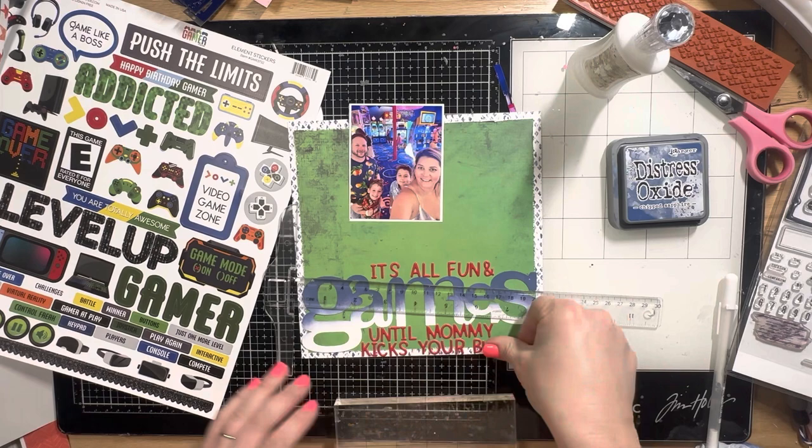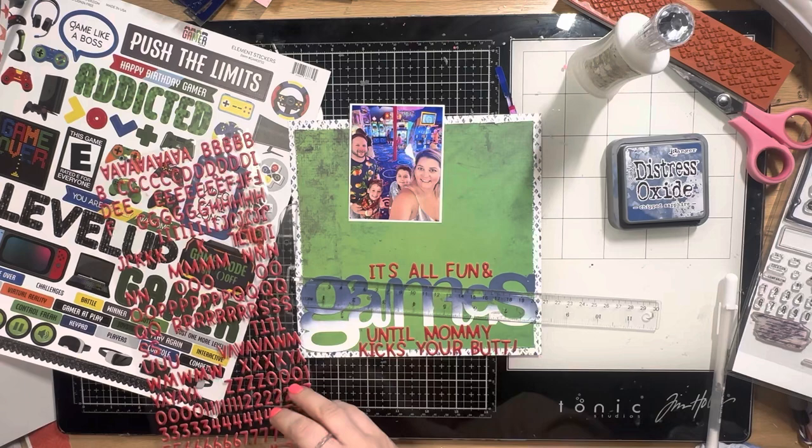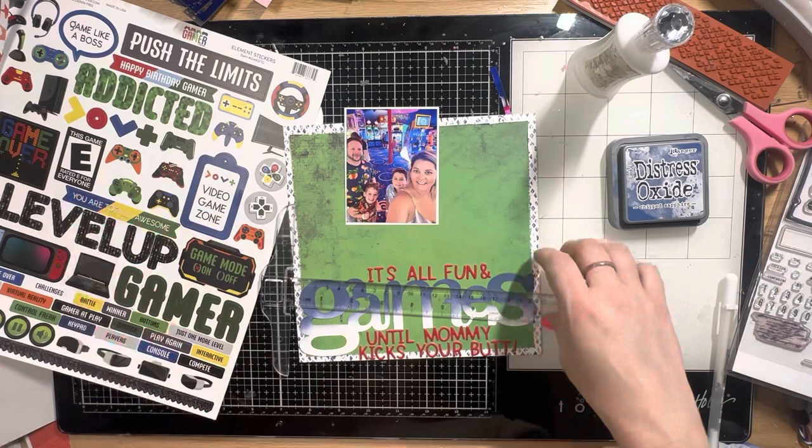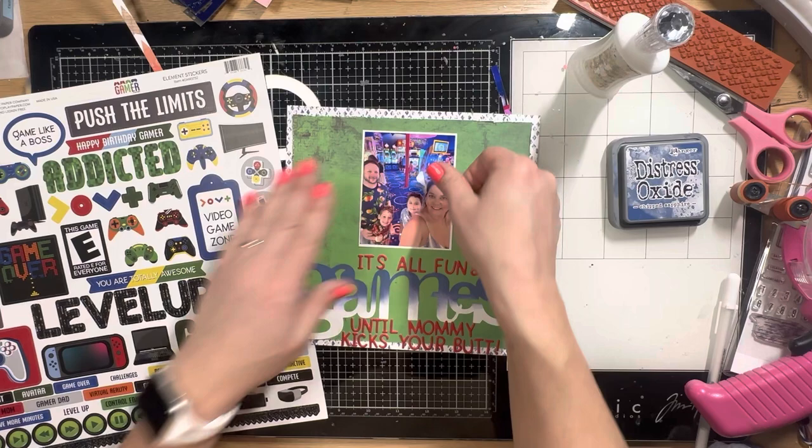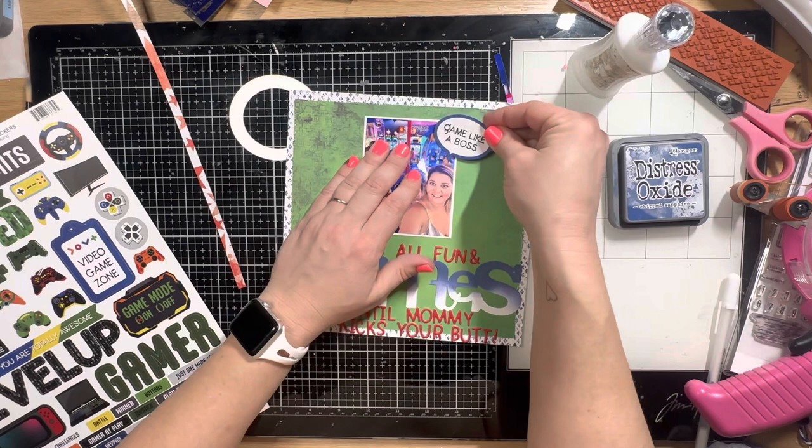I'm sticking down all those Doodle Bug alphas. This add-on is listed under the Virtual Reality page kit on the website because they coordinate with the kit, but they also come in other colors and I'd recommend just buying all of them. They come with so many letters — you can write so many things and not worry about running out.